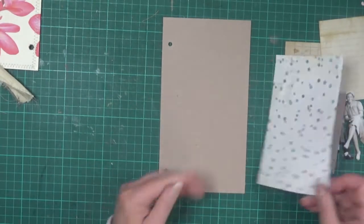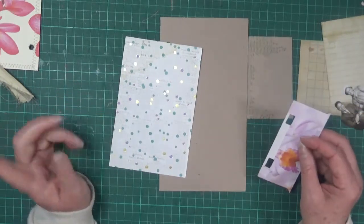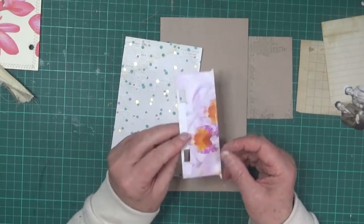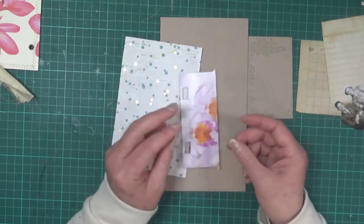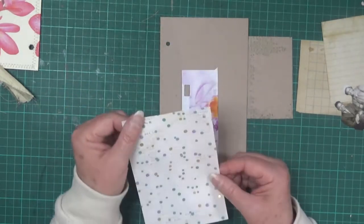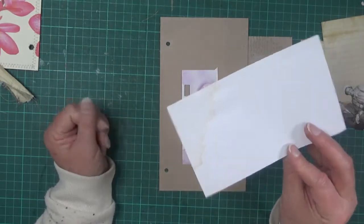I've got some bits and pieces — some scrap bits collected out of my paper scrap box. I really like this piece because it's got those holes in it, which just adds a little bit of interest. This was just some scrapbooking paper that looks like it's been semi coffee-dyed, or something spilled on it.